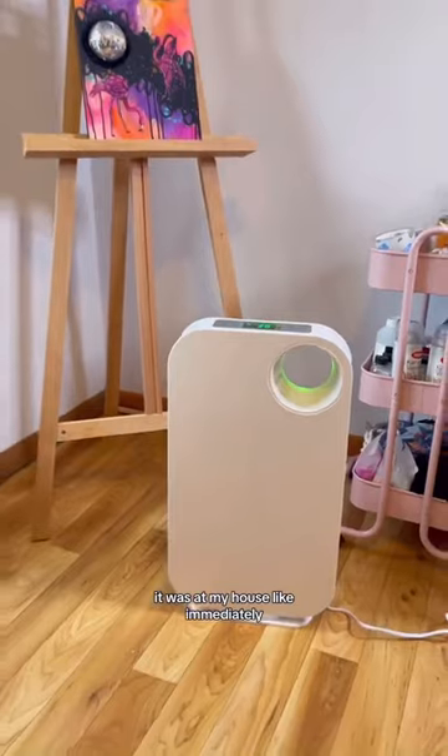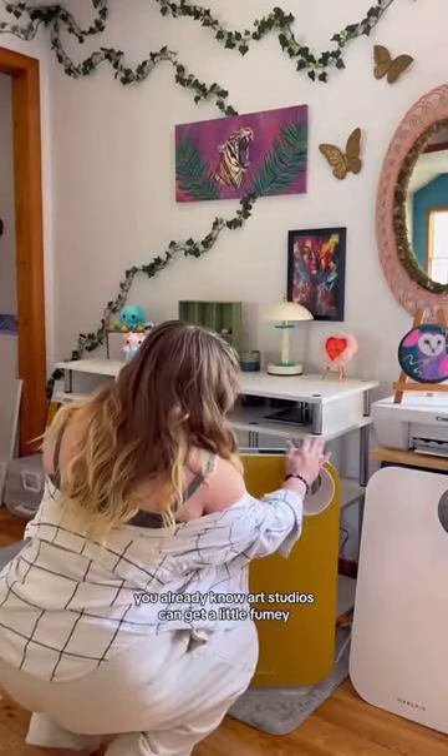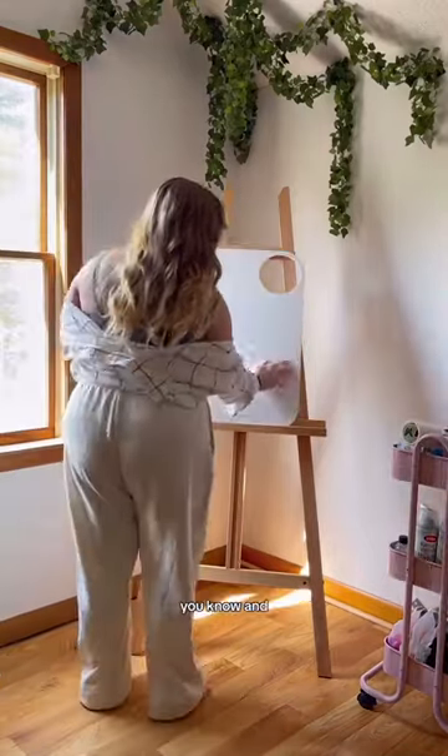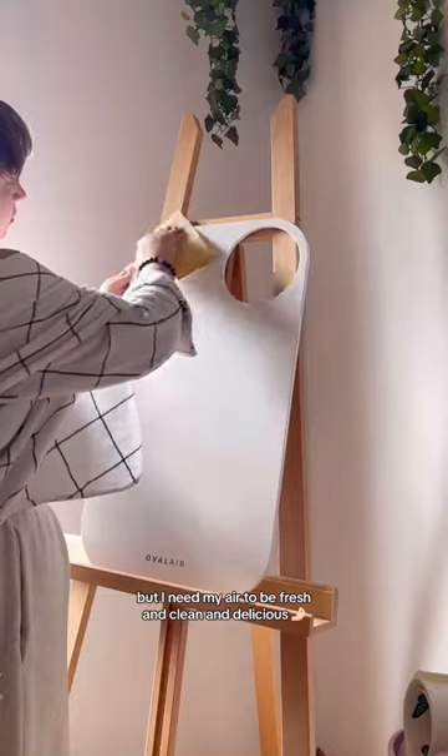The shipping was so fast, it was at my house like immediately — I was so surprised. And the cool thing about this is that if you're an artist, you already know, art studios can get a little fuming, you know? But I need my air to be fresh and clean and delicious.